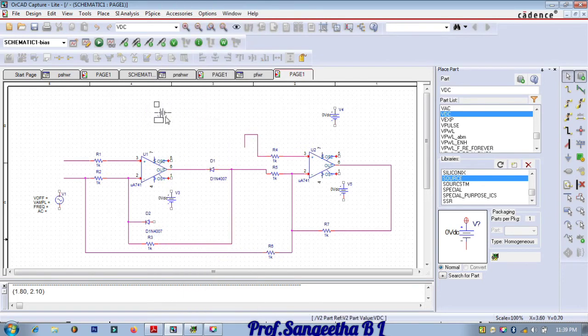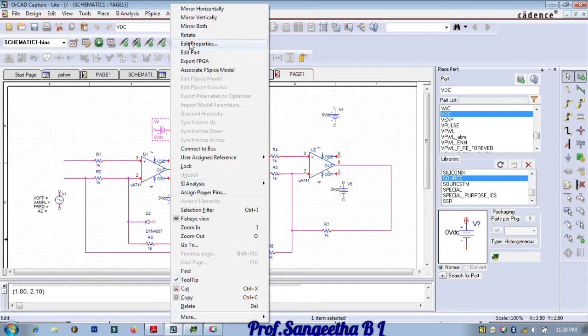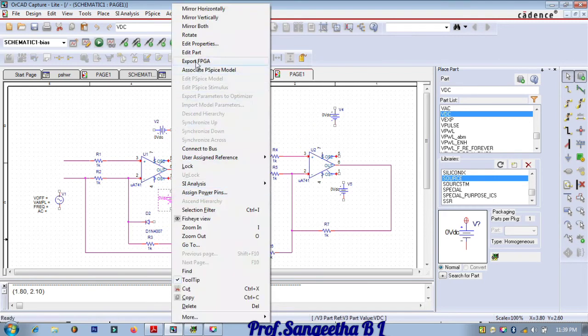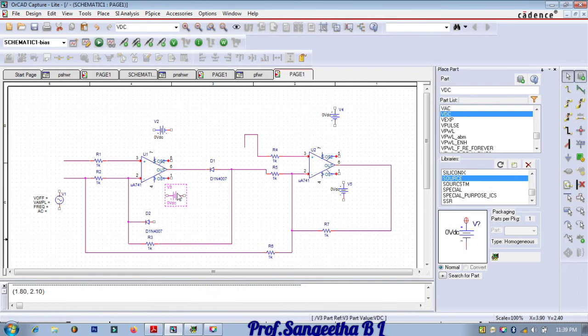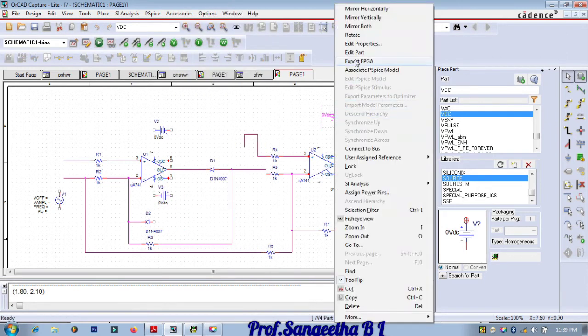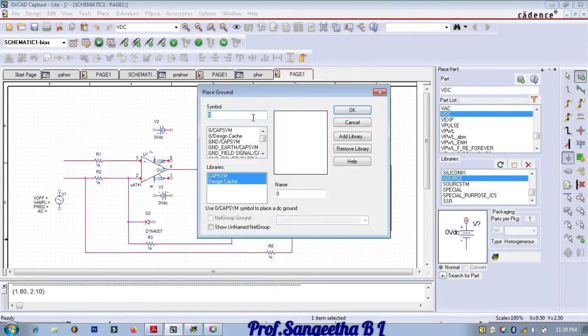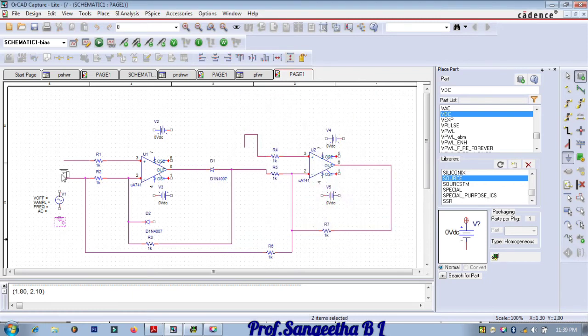Here it has to be negative — click on it, rotate, rotate one more time. This side is the positive side; for the negative side rotate it accordingly. Next we need ground. Select ground and place one here, one to this particular input, one to the supply, one to this, one to this, and one more to here.